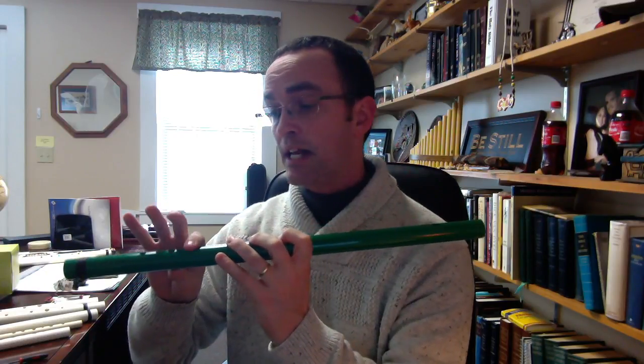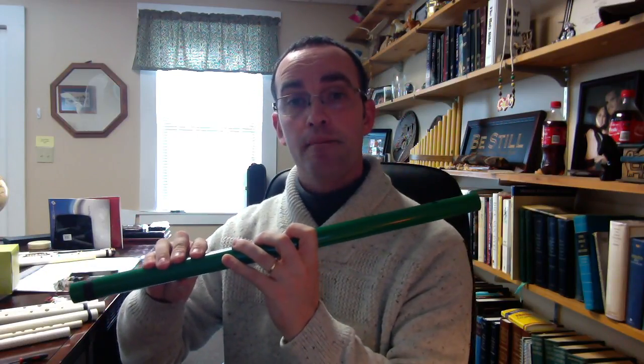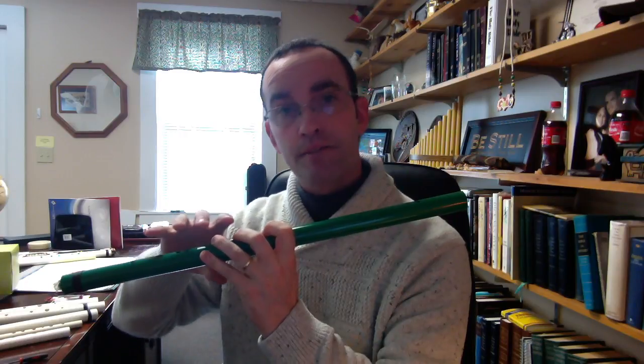Next, put your fingers on — whether you have this size flute or another, it doesn't matter. Index, middle, ring — index, middle, ring. Or if it's a larger stretch for your hands, maybe you're using index, middle, pinky. I don't particularly care for that one, but if it's a really hard stretch for you, you might have to do that. But index, middle, ring — index, middle, ring — all closed, getting that low D.